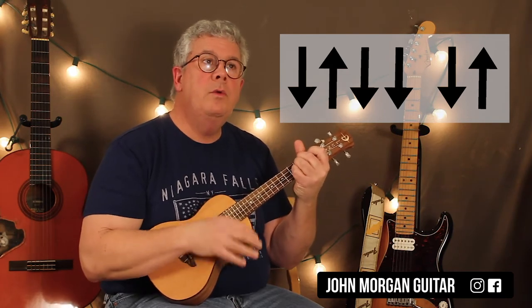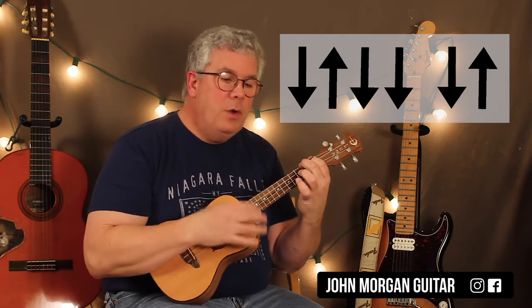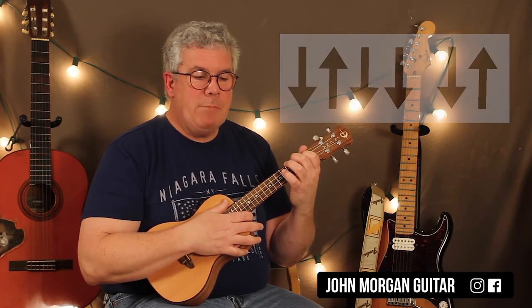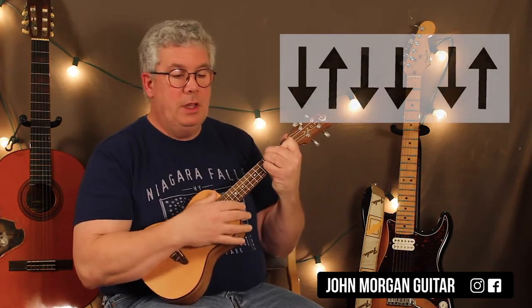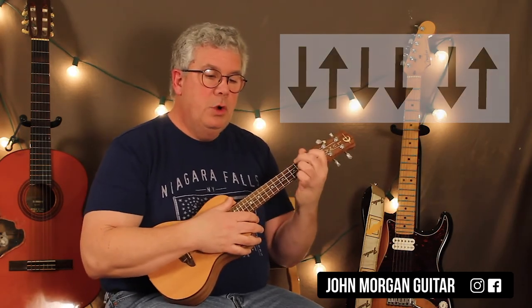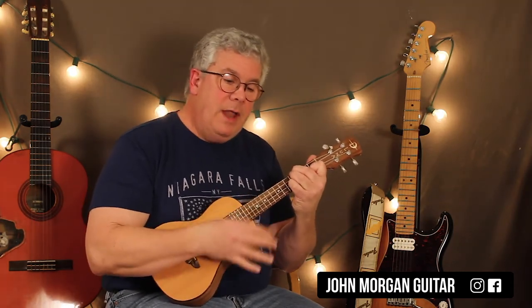Let me start again. So the D short strum is down, up, down. The A long strum is down, up, down, down, down, up. Then the F sharp minor is the short strum again: down, up, down. And the E is the long strum: down, up, down, down, down, up.